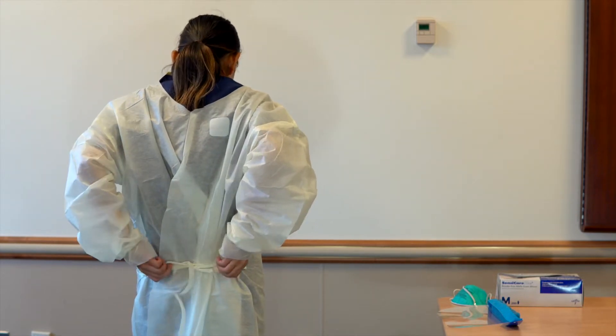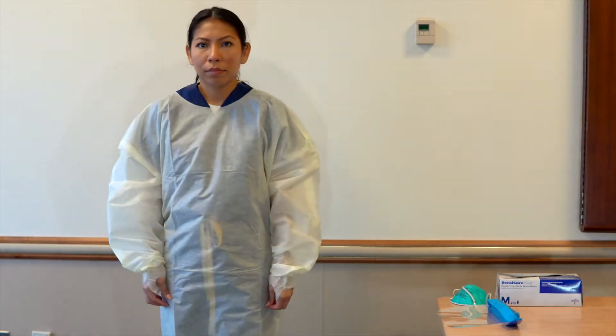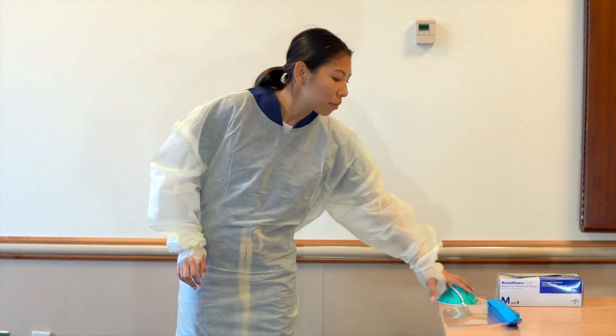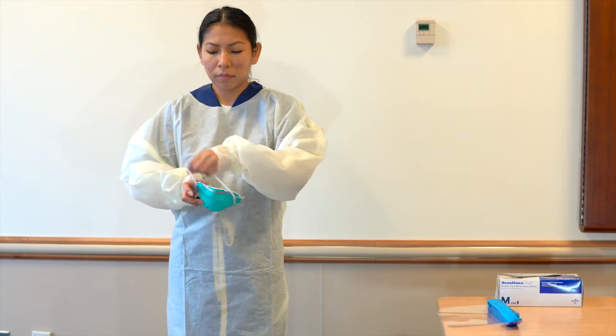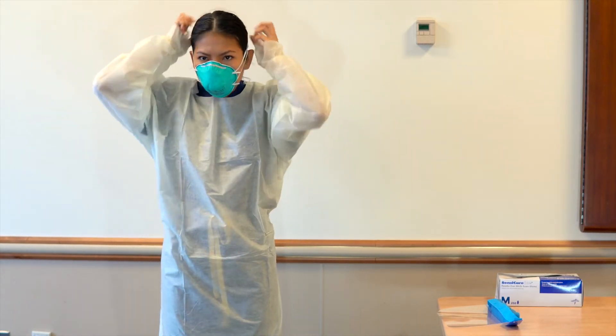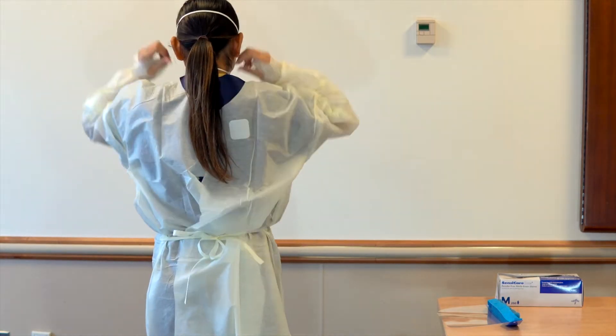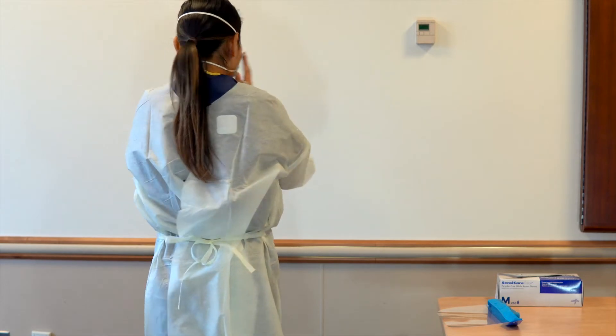Ensure that hair is properly secured and away from the face. Don the N95 respirator. Ensure flexible band is fitted to nose. Ensure mask fits snug to face and below chin. Secure elastic bands at middle of head and neck. Do not cross bands.